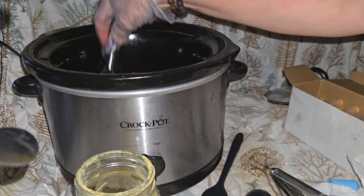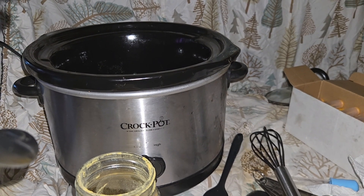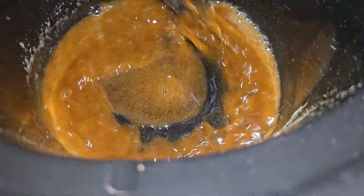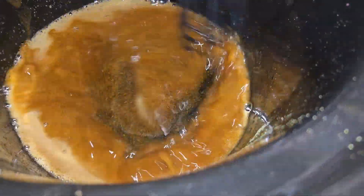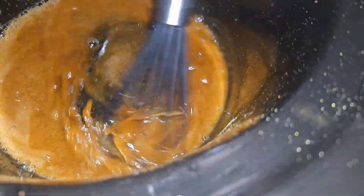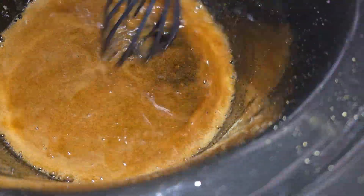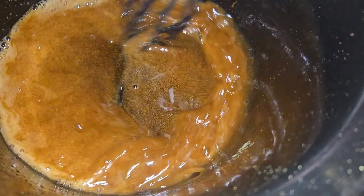We're going to mix it all together and make sure the spices, pumpkin, and vanilla get well incorporated. It's going to bubble up — this is what it looks like right now in the crock pot. When I mix it, you can see the bubbles forming on top. We're going to let that sit to get some of those bubbles out, and then we can start putting it into our chapstick tubes. Isn't that just a beautiful color?